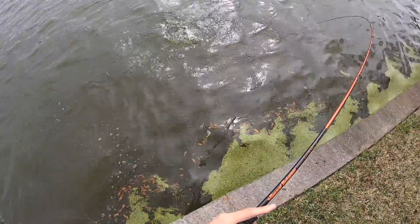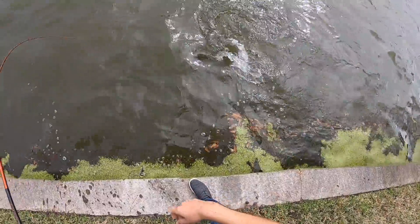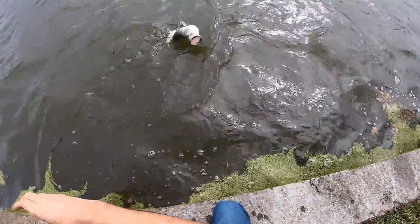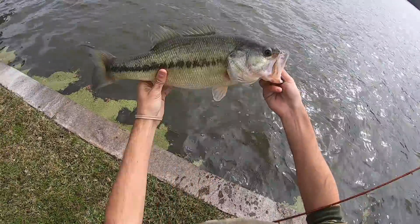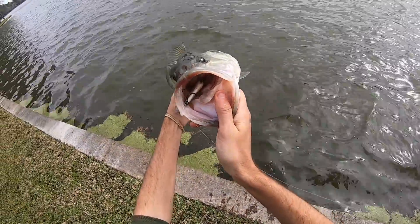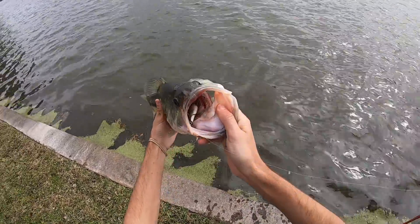We'll start this video right here, new spot, never been here before. Been here five minutes and the first fish is this giant — smoked it. Six inch Quake 70. Let's get this guy back and find some more fish.